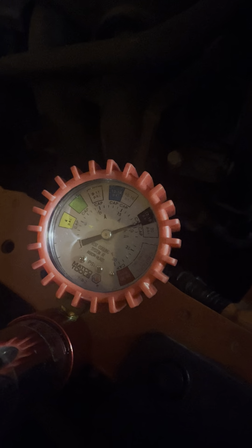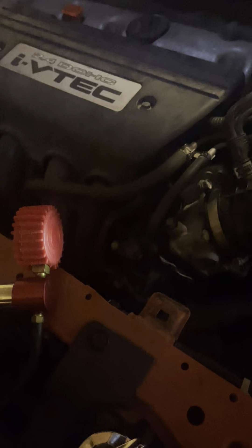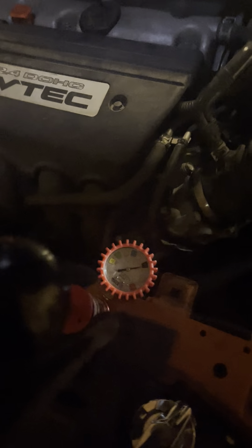We have it at around 19 PSI right here. Now what you can do is just leave it here for about 30 minutes. If the pressure gets lower and lower within that time frame, then you know you've got a leak. But if you're in a hurry, there's another method.